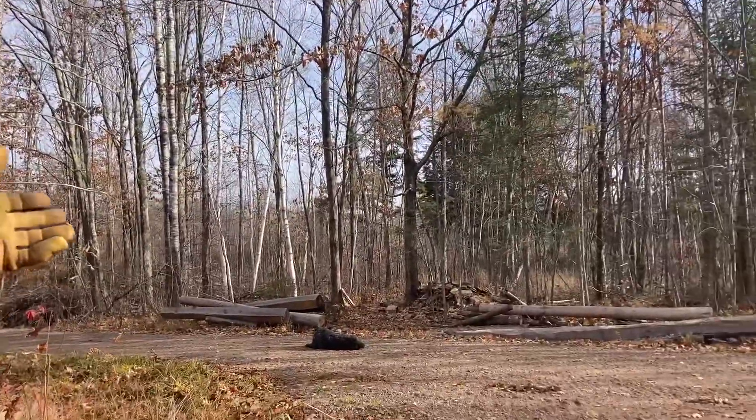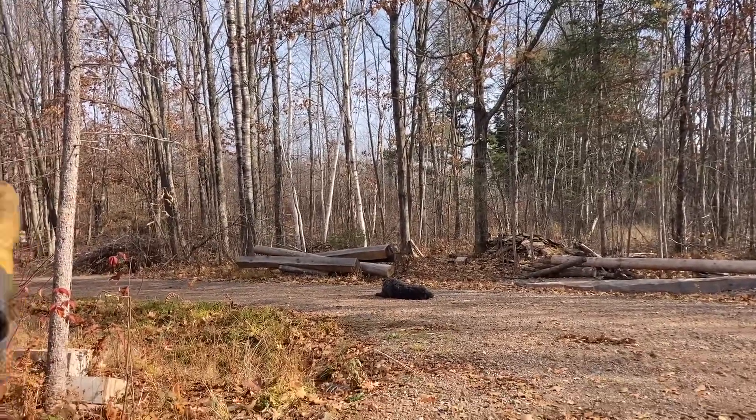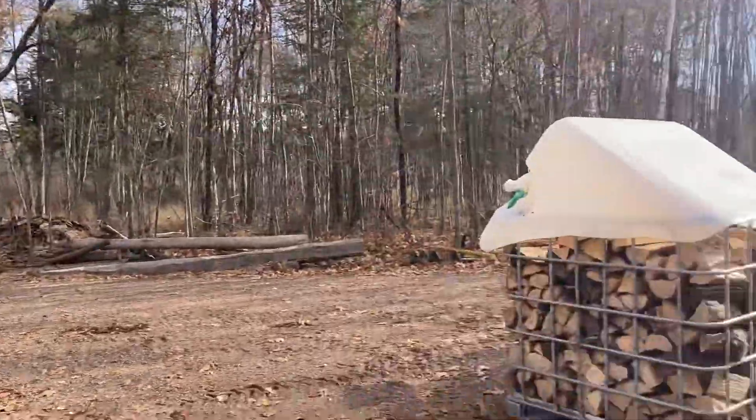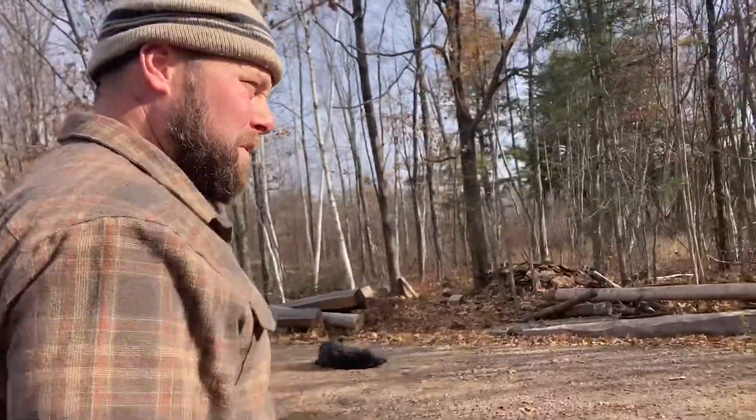I have to get that in an area and figure out what it is again, because it's been months — last spring since I did it. So we're moving wood right now to get it out of the way. It's just a big, long process, and I guess that's what we're doing today.